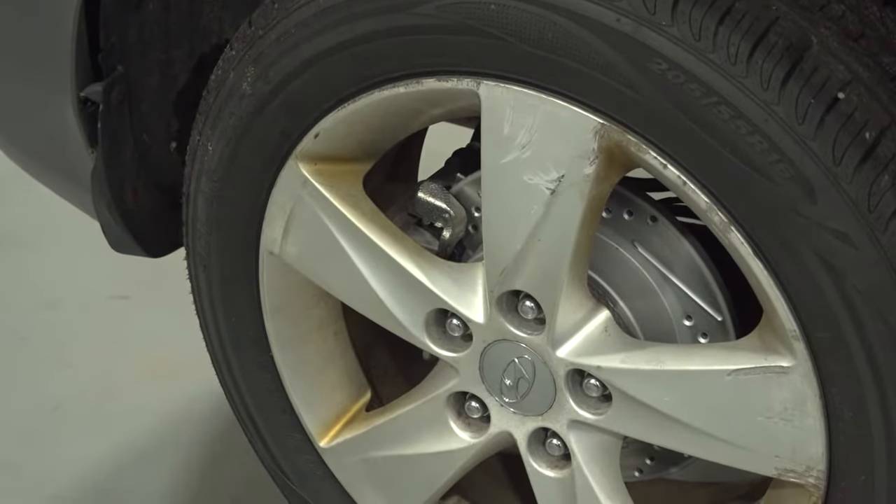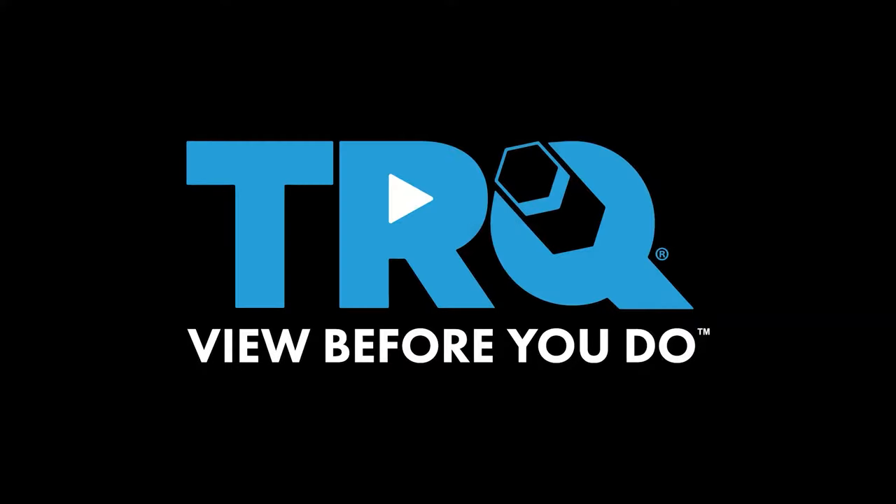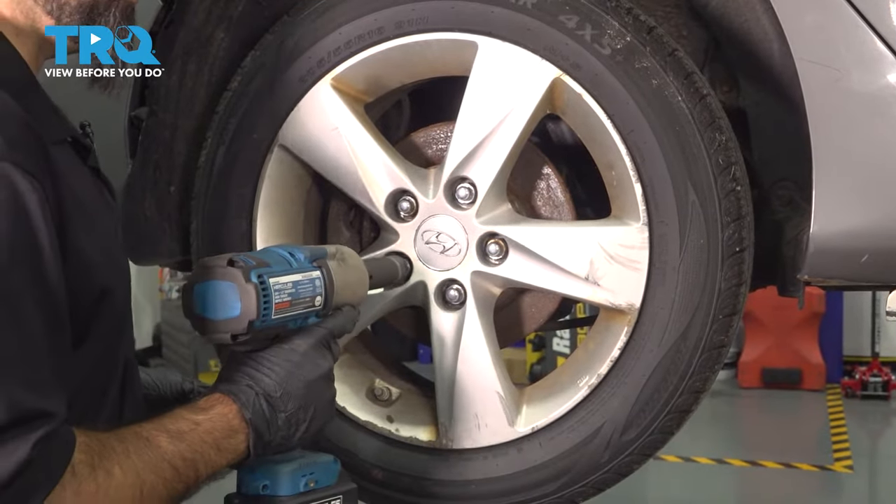In this video, we're going to replace the right rear caliper on this 2013 Hyundai Elantra. With a 21-millimeter socket, we're going to remove the rear tire.